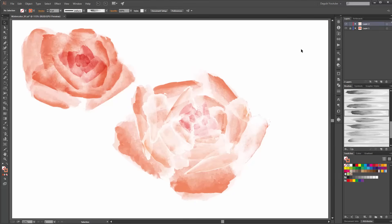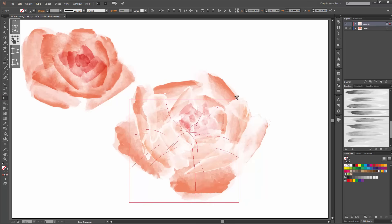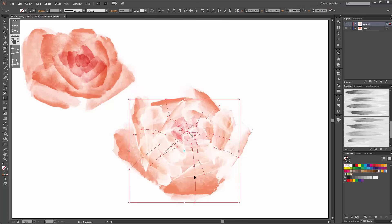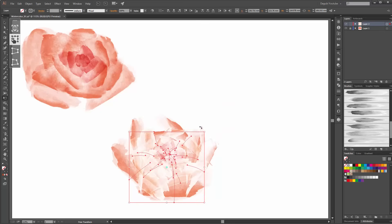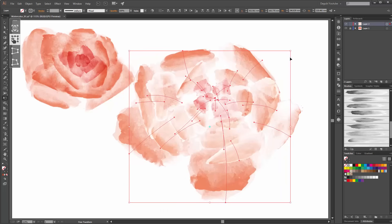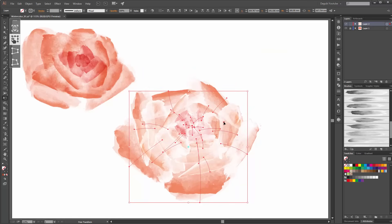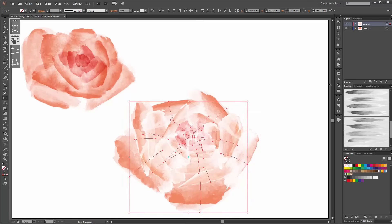Before you continue with the background, you can try to scale this flower. Select all these objects. When you scale with the free transform tool, you scale only the position of these lines — you do not scale the size of the brushes. So I think that it's okay. Now bring the flowers into position.